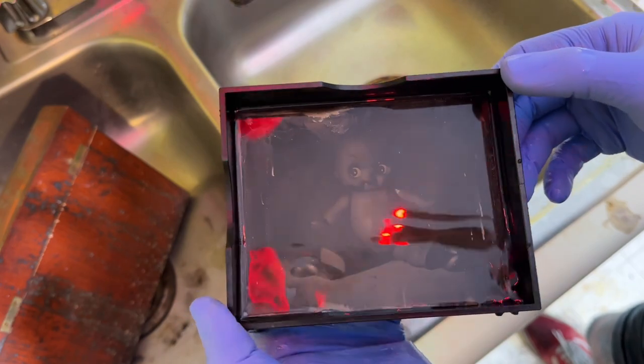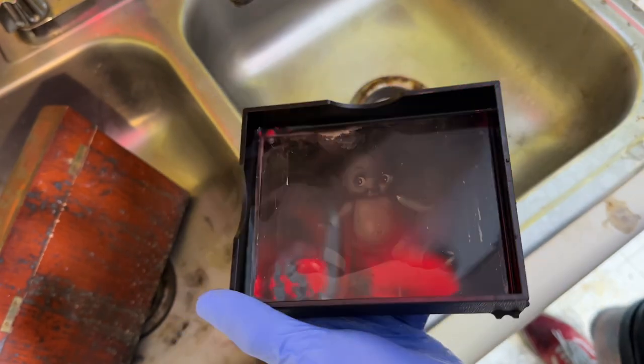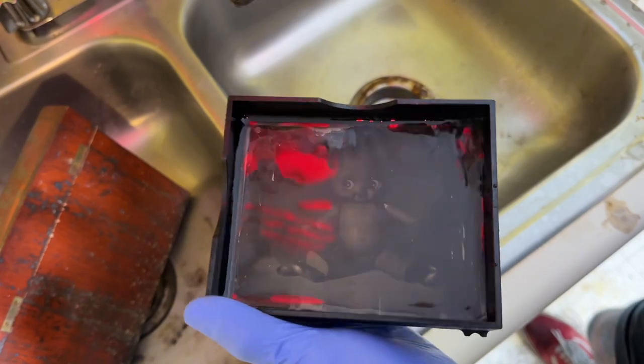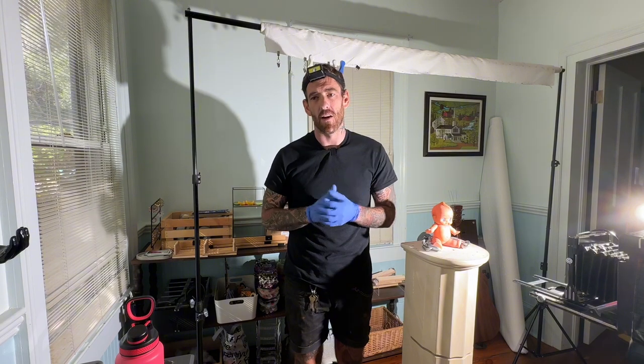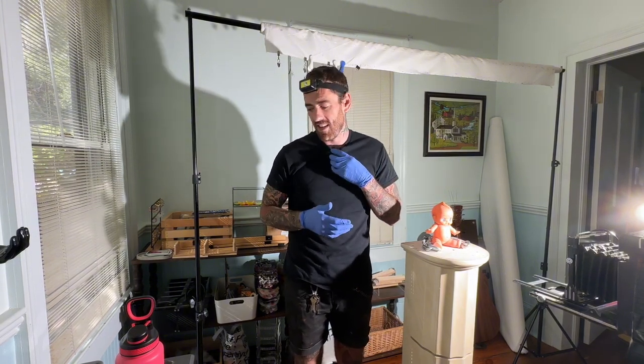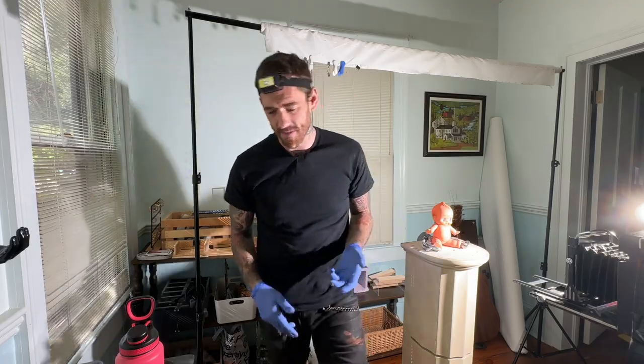There he is — look at that little guy! It can be really tough to shoot with artificial light and I think this one is a little underexposed, so I think we're going to do it again. I'm no expert by any means — I've only been doing this for about a month — but I truly love it and I love making content, so let's see if we can make a better one.